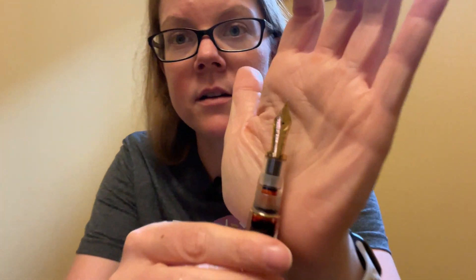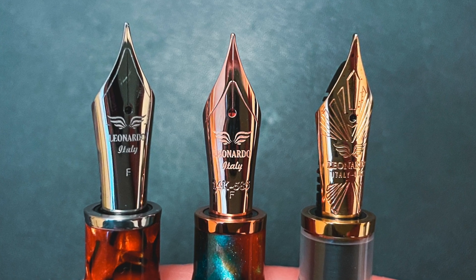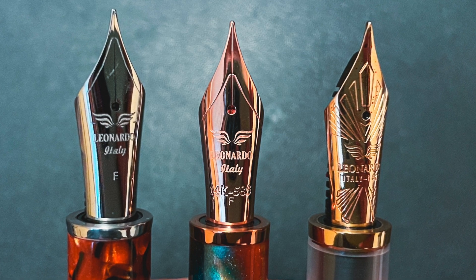This features Leonardo's brand new nib design. In the writing sample I will show you two other versions of the pen, because they've gone through multiple different nib designs. This is their number six size, and it is a Yowo nib. All their nibs are Yowo, which is very, very cool.